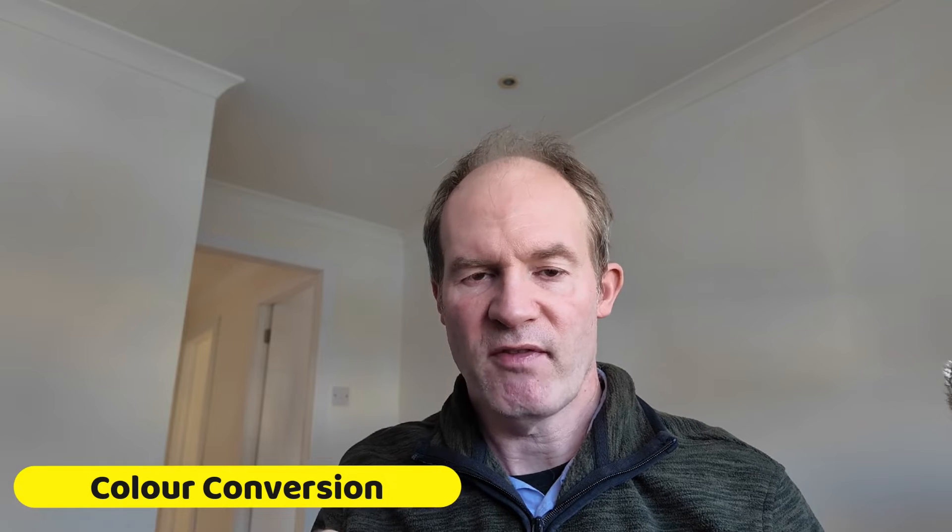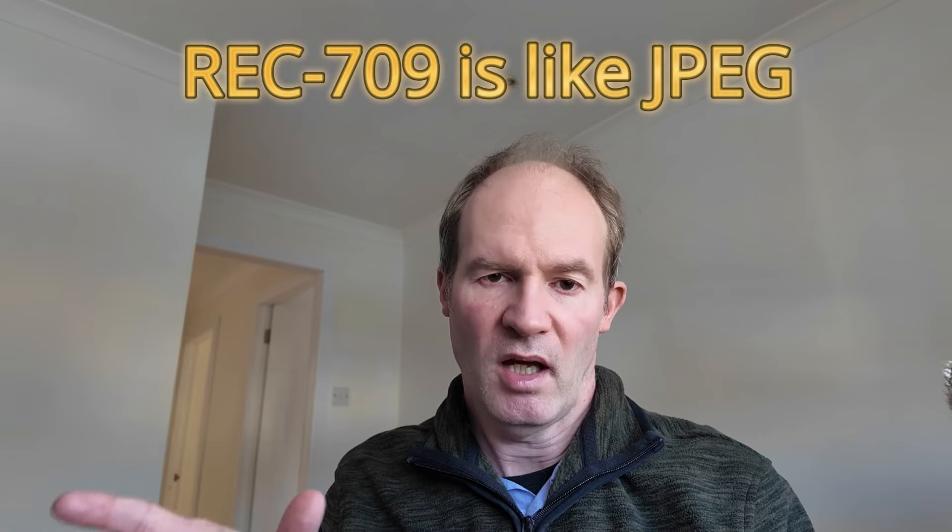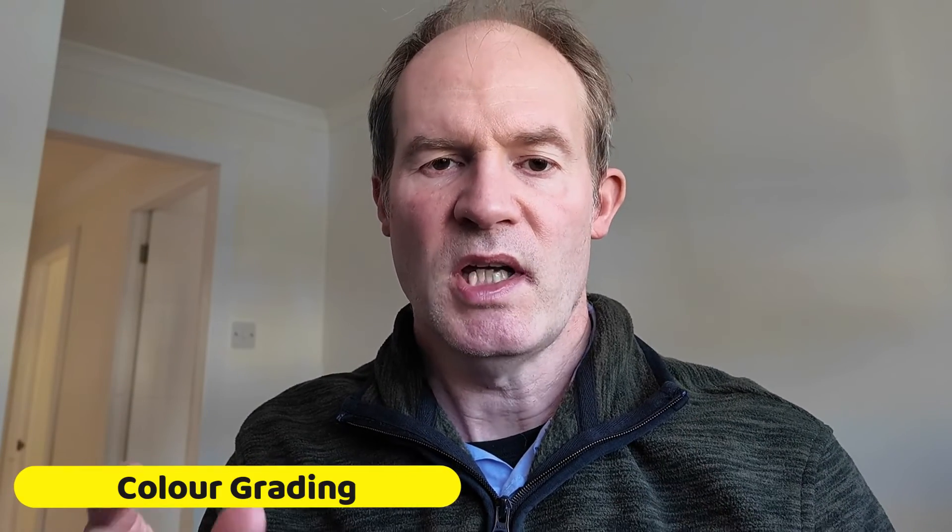The D-Log M footage is kind of your equivalent of a raw file in photography — you make changes to that first, then convert it to JPEG for people to display on their devices. So Rec 709 is a bit like a JPEG picture that can be displayed on pretty much all devices — that's our final goal. Once we've done the conversion to Rec 709, the optional final stage is where we actually apply our specific look — for example increasing blues or reds, or adding grain — and that is the true color grading process.